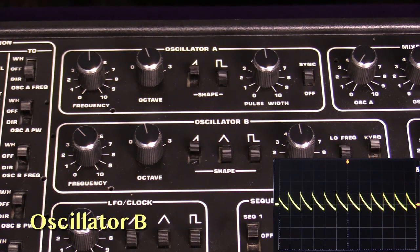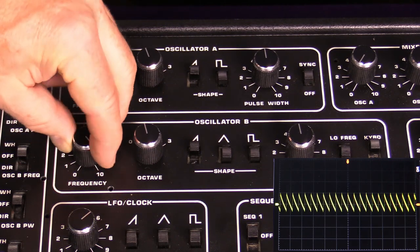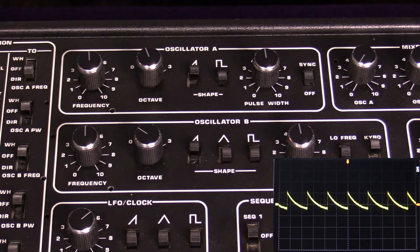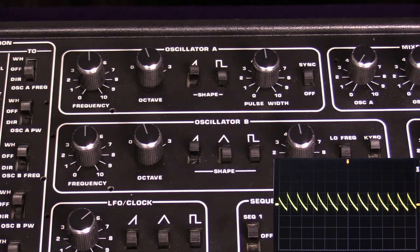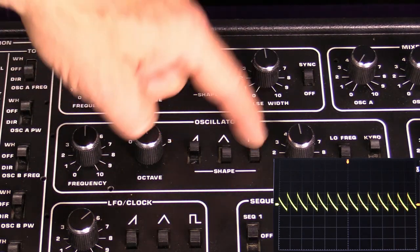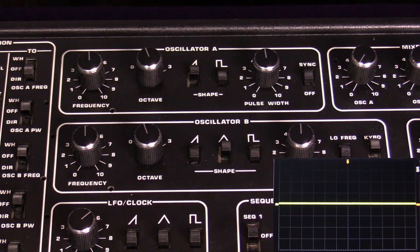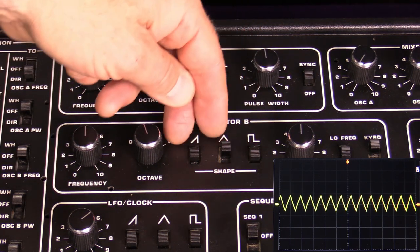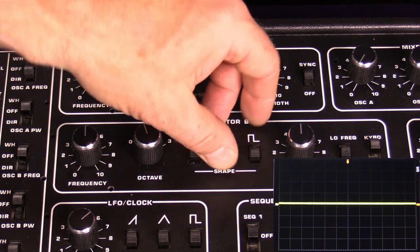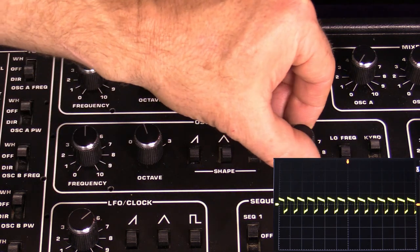Oscillator B sounds identical to oscillator A. It has the same frequency tuning range, the same four-octave range, and it still has the sawtooth and the pulse wave shapes with pulse width control. However, it also has a triangle wave shape, which is wonderful. It's likely derived from the sawtooth by filtering it, but it's just a great sound. So we've got our buzzy sawtooth, our very mellow triangle wave, and our pulse wave that we can move back and forth.